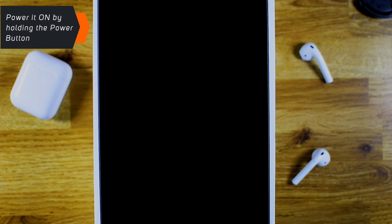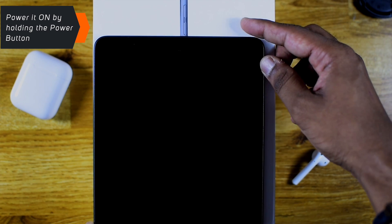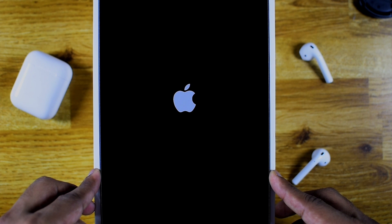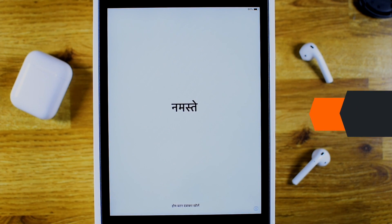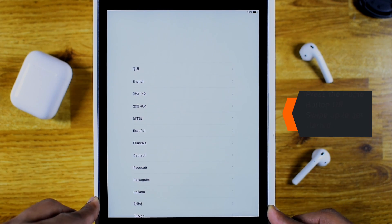First you want to power it on. Press and hold the power button located on the top side. It should show you the Apple logo. Now when it shows the Hello message, you want to press the Home button in case you have one, or swipe up to get started.